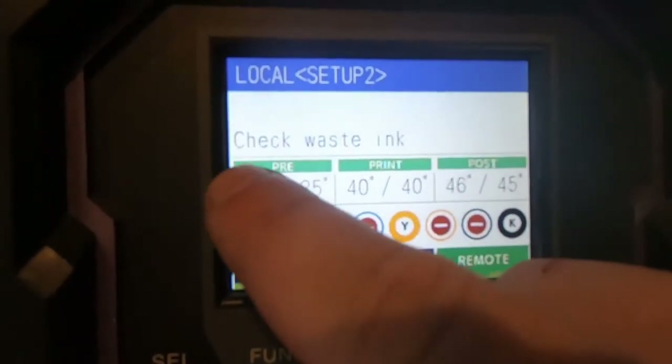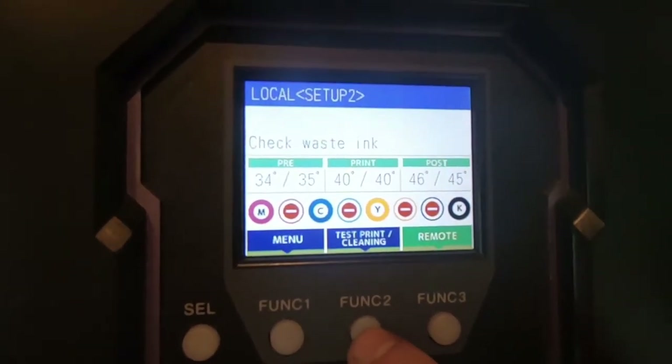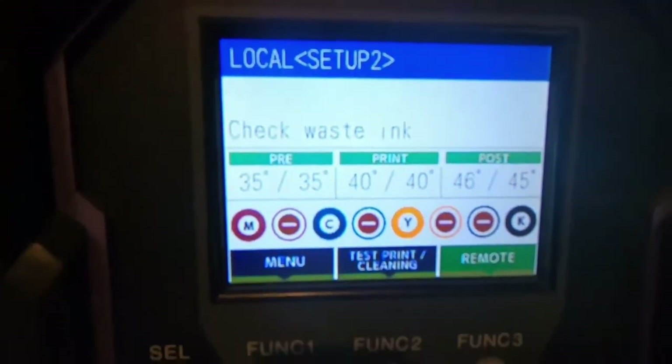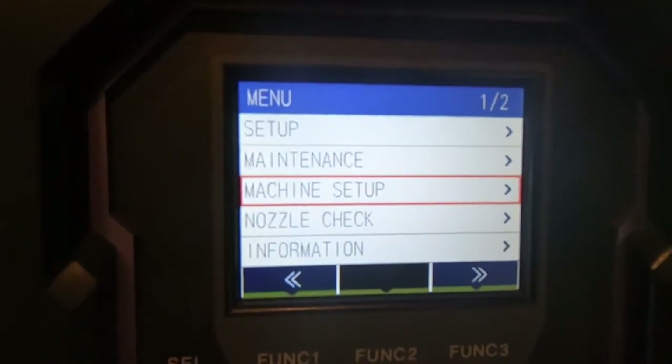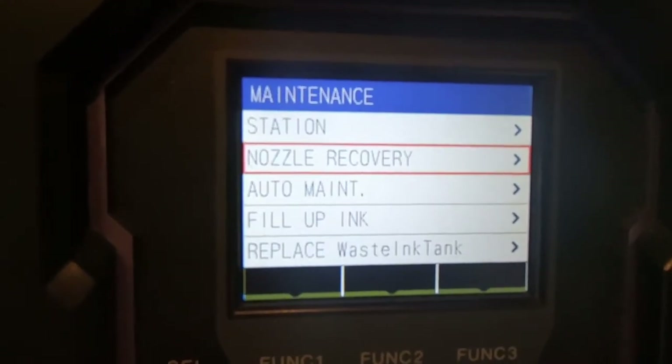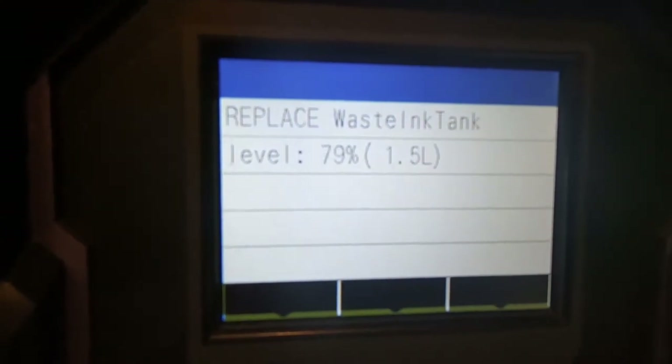After the procedure has finished, as you can see, my machine gave me a 'check waste ink' warning. It's just from how many flushes and cleanings I've done. I checked it — it's still there. It tells you that it's over 80% full, what the machine thinks, because there's no actual measurement of the whole thing.